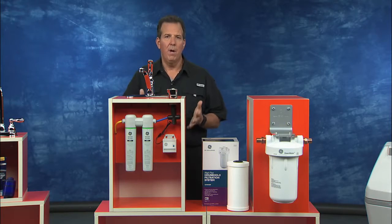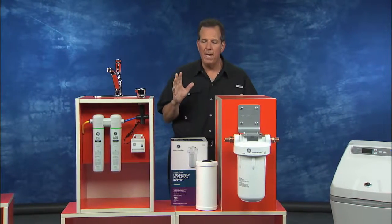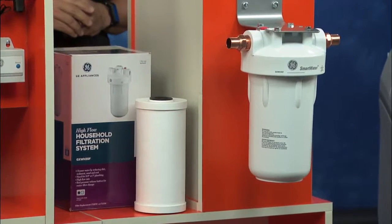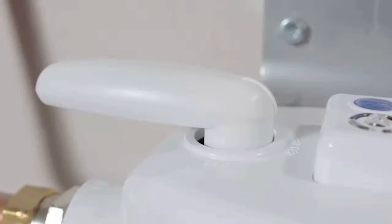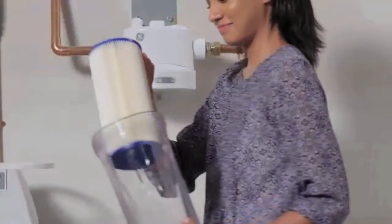$127 from the Home Depot — a very cost-effective way to go. And if you want to filter all the water in your house, you can use the GE Whole Home Water Filtration System. This will be mounted at your main water line when it comes in. The water will flow through this and then off to every tap and appliance in the house, helping to soften that water, filtering out some of those contaminants, and improving that water clarity and taste all at the same time.